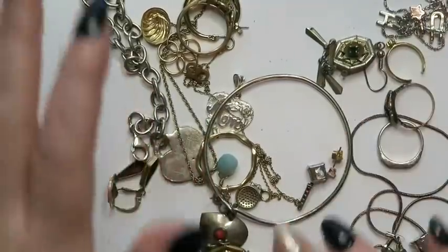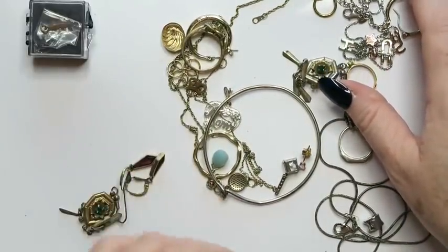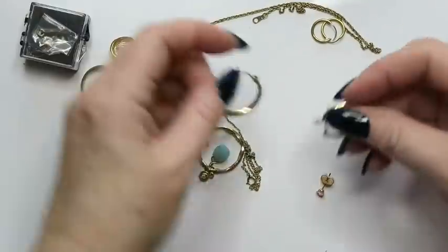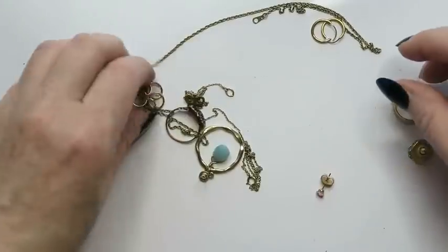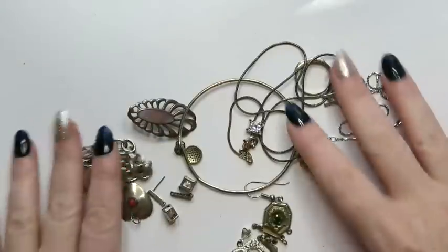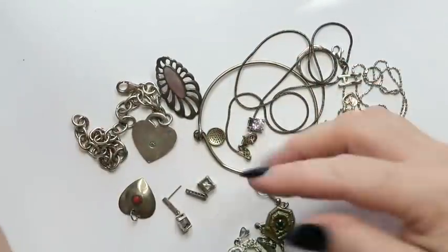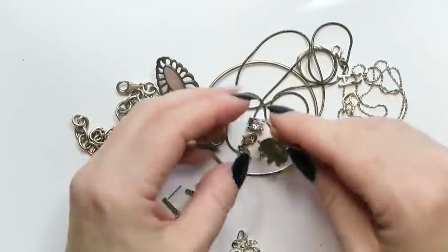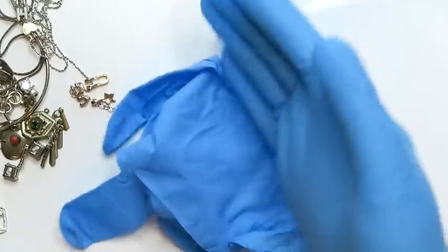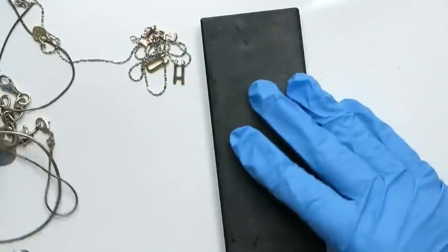First things first, let's separate the silver from the gold. Here are all the pieces that I have in the silver pile. Some of them are marked silver, some of them are not, some of them I think are, and some of them I think might be plated or I don't know. We're going to check it all out. First thing I'm going to want to do is put on these gloves because we are dealing with acids here, so we don't want to burn our hands or hurt ourselves.